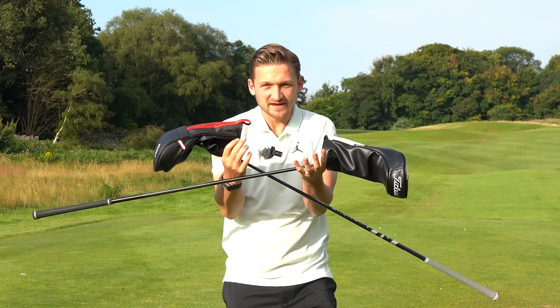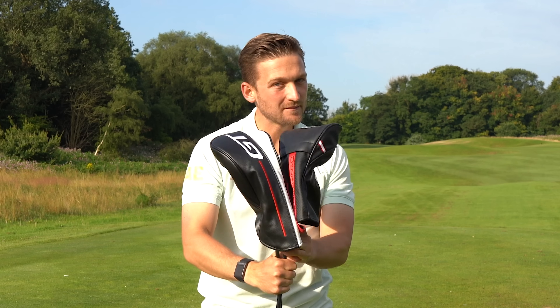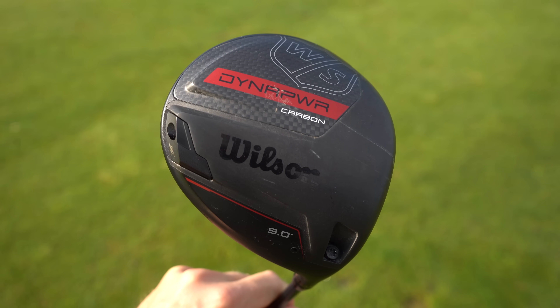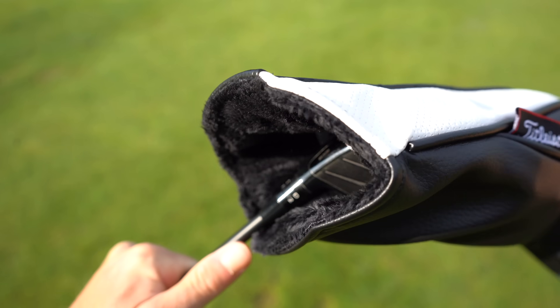I have in my hand here what I think is actually the most important driver test and battle of 2024. I have the Wilson Dyna Power driver, which is arguably the best driver in terms of value for money in 2024, up against the driver that's going to be right at the top end of the spectrum — the Titleist GT3.